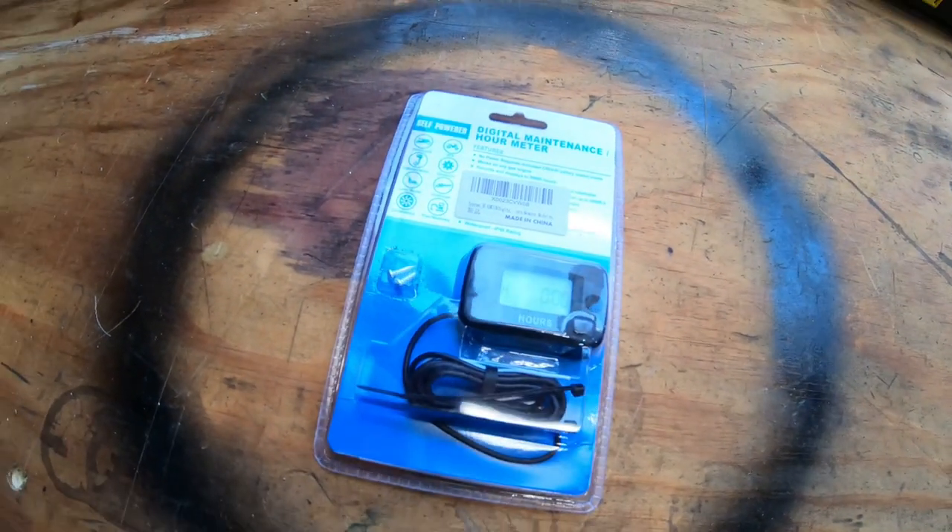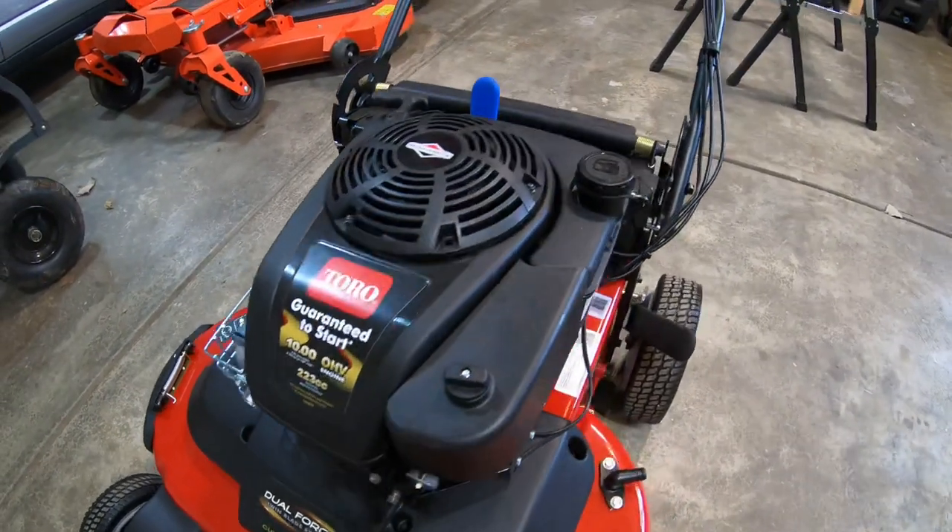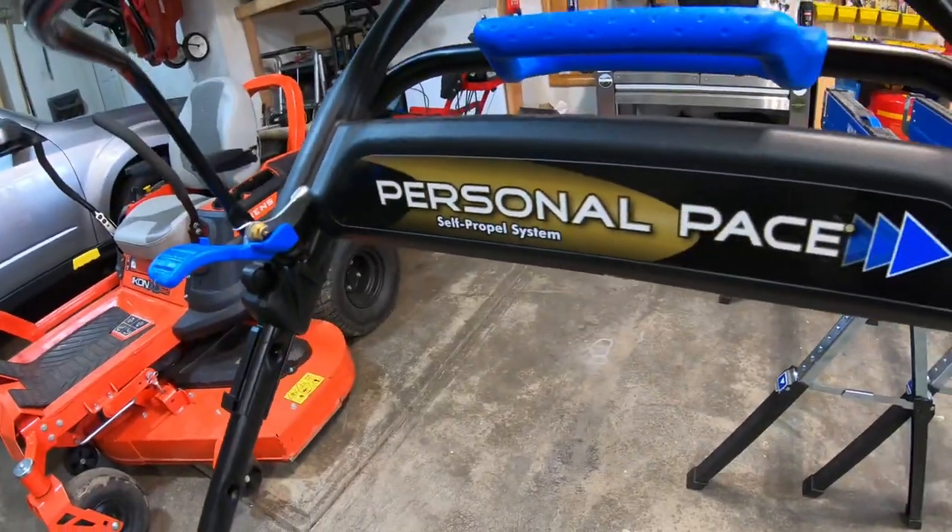Hey, welcome back. Today I'm gonna get into installing the hour meter on my Toro Time Master 30. It seems like a pretty easy thing to do. It's important if you're gonna keep up on the maintenance of that Time Master 30.